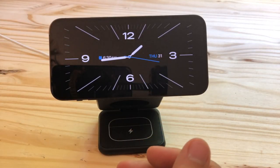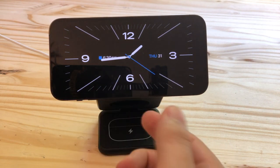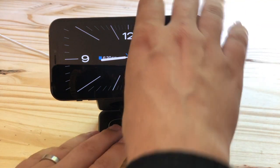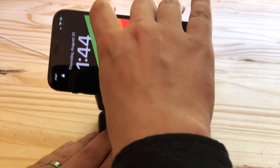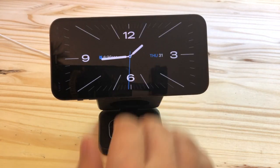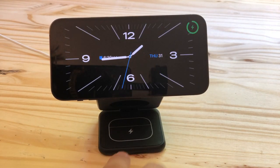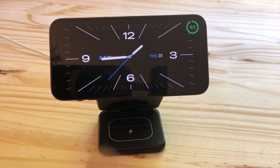In order for Standby to work, your phone needs to be horizontal, it needs to be charging, and it needs to be held steady. You can see that as soon as I turn it vertical here it turns off, and as soon as I turn it horizontal again it'll come back on. MagSafe stands are the best way to use Standby because they do all three of those things at once.